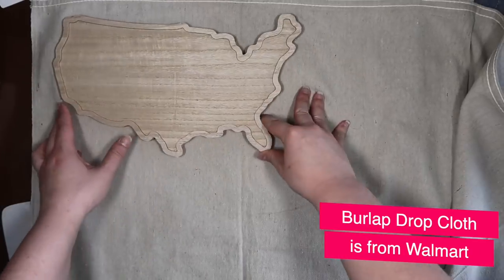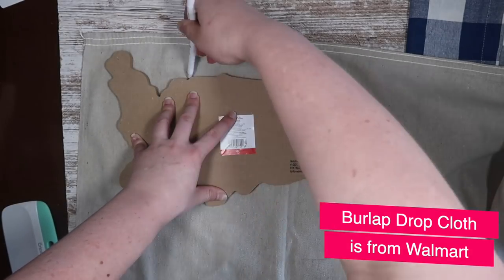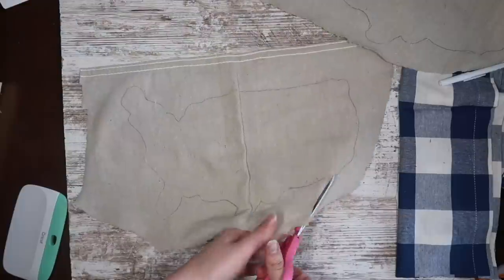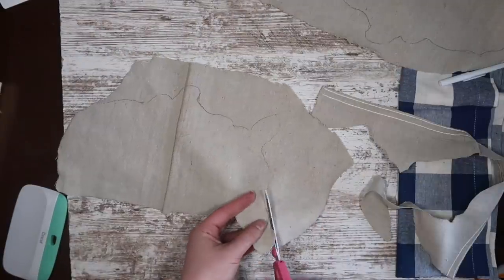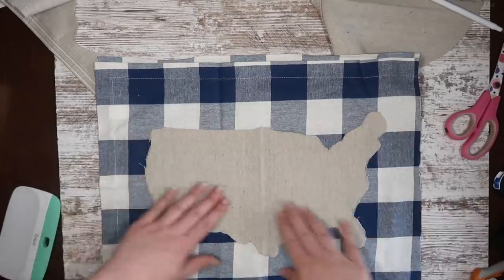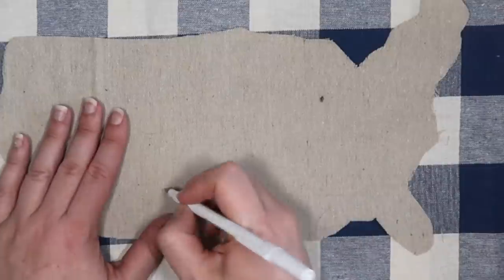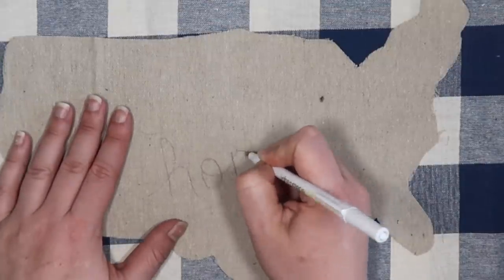I'm taking a cutting board I recently got at Target and tracing it to put on the front of the pillow. If you don't have this, no worries — just cut out an outline of the US. I'm tracing it backwards so any pen remnants go on the back of the fabric. Then I'm adding some personalization with the word 'home,' putting a dot approximately where I live in Illinois and writing 'home' in cursive as a guide for embroidering.